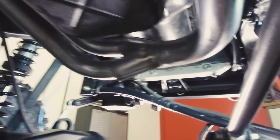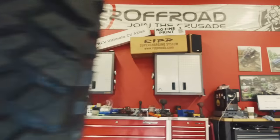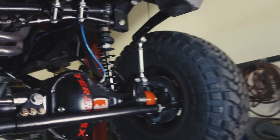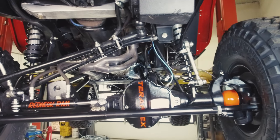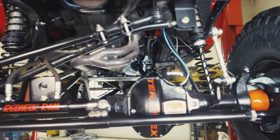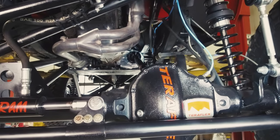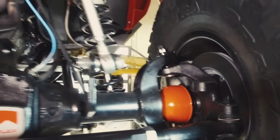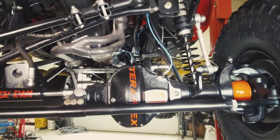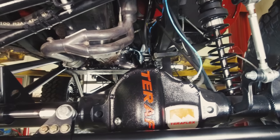Let me grab this light here and we can go on a tour of Project Ascender — an underbody upskirt tour. This is the front Terra 60. This thing is fantastic. We went with a 67-inch WMS to WMS and an ARB locker.